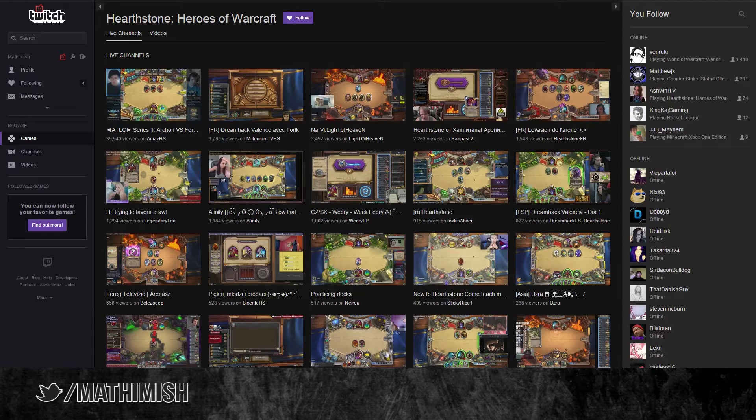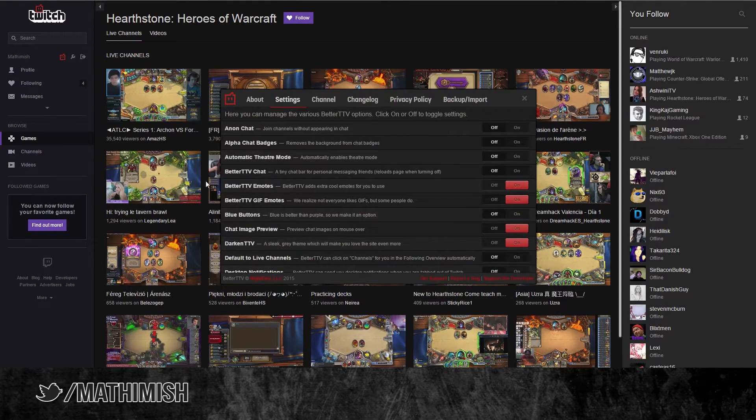First of all, in order to see the Better Twitch TV GIF emotes, you now have to enable them in your Better Twitch TV settings — right here.